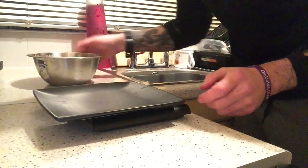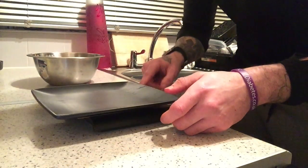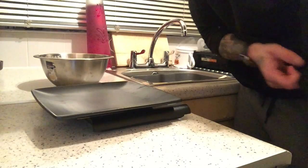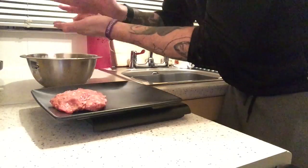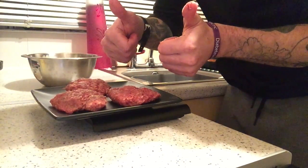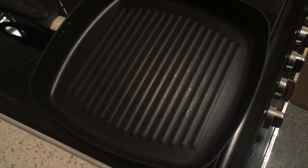Grab yourself a set of scales and a plate and we're going to start making these burgers. We're probably looking for about 100 grams per burger.